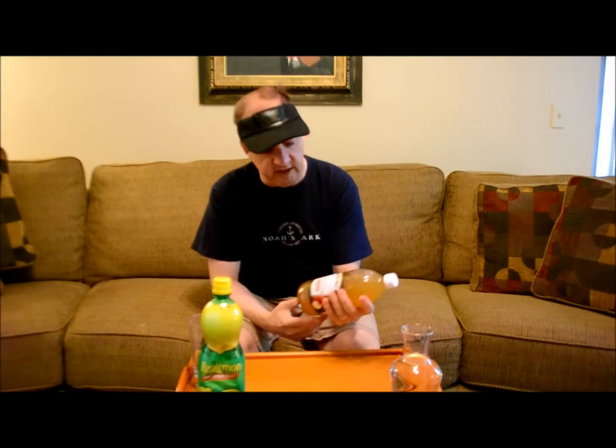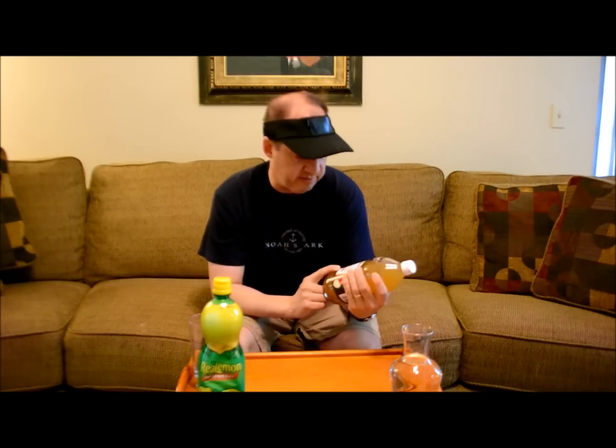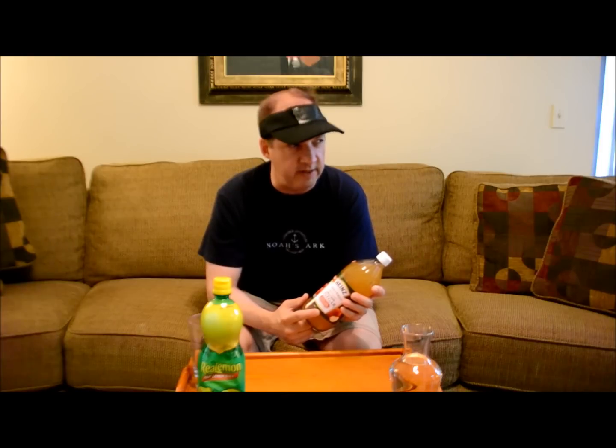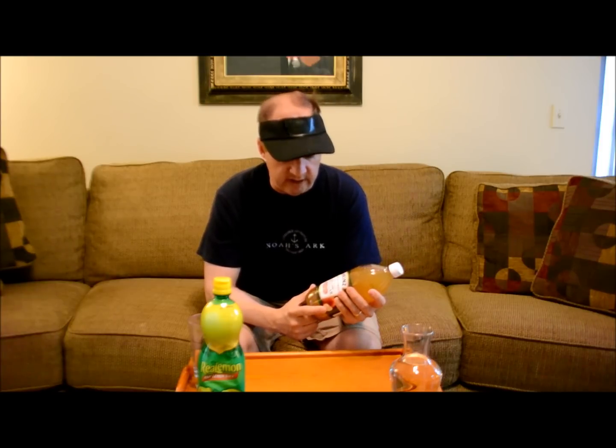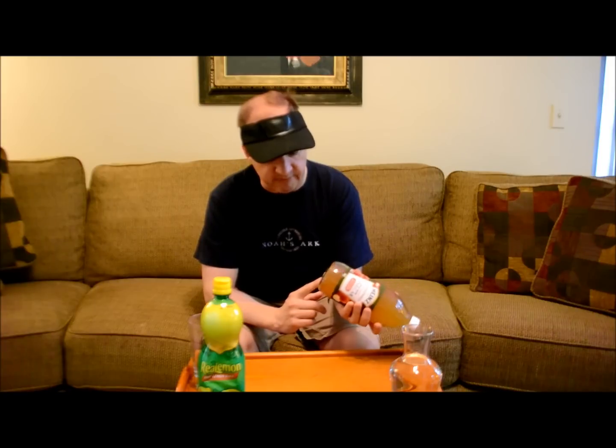What you need to do is go out and buy some unfiltered natural apple cider vinegar. Typically this one's from Heinz. There's another one from Braggs, and it's got the mother. Basically it's going to be a cloudy apple cider vinegar, and it's got all the enzymes and nutrients in it that you need.